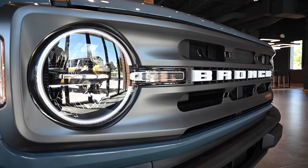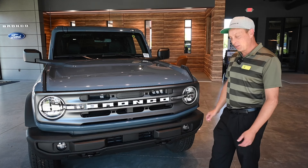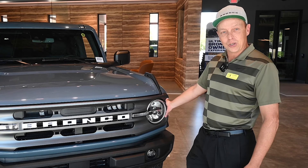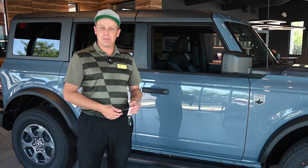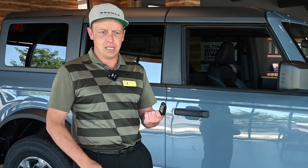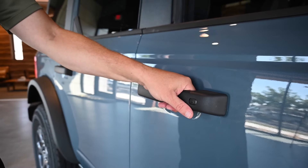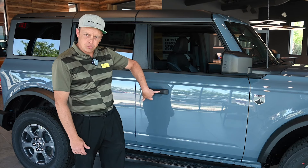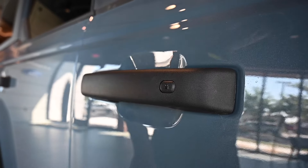The headlights are a throwback to the vintage Bronco, and this is the only model that still comes with halogen bulbs — all the other ones get LEDs. On the side of the Big Bend, one thing I really enjoy is that all Broncos come with an intelligent access key. All that means is you put the key in your pocket, simply touch a door handle to unlock the vehicle, and when walking away, touch the lock symbol on the door handle to lock it — you never have to take it out of your pocket or purse.